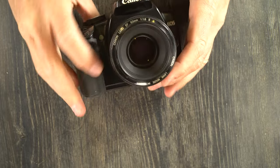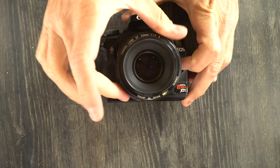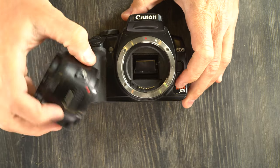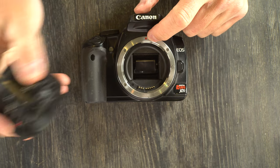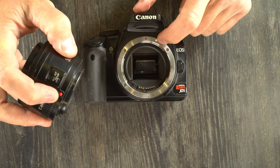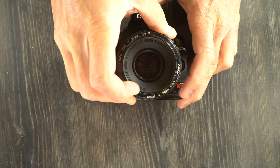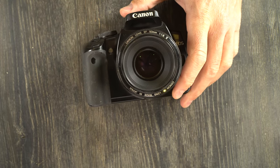Next let's mount and unmount lenses. To remove a lens you push the lens release button and turn it counter-clockwise. If you have a lens with a red dot, you line up the two red dots. EFS lenses have a white box instead of the red dot, so you just line up the white boxes. Line up those indices, turn it clockwise until it clicks into place and now you have mounted your lens.